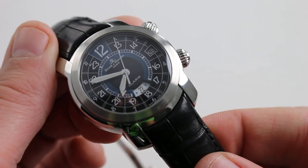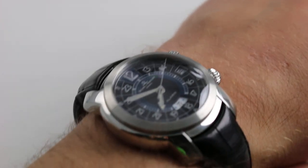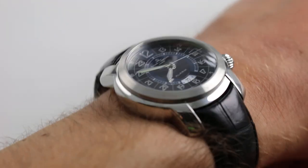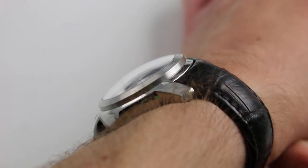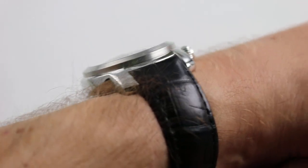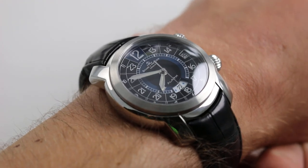Today we're discussing the Baume & Mercier Capeland GMT Alarm. You can see and purchase this automatic winding compound complication in stainless steel on our website. Subscribe to our YouTube channel if you enjoy these videos, and please click on the card in the upper right-hand corner of the screen at any time during this video to see our full sales listing for this watch, with additional accessories included in the sale, high resolution images for your desktop, and complete pricing details for this Baume & Mercier Capeland GMT Alarm.